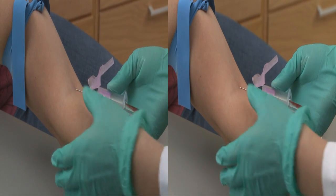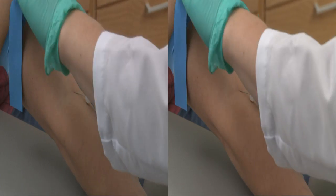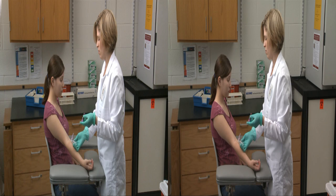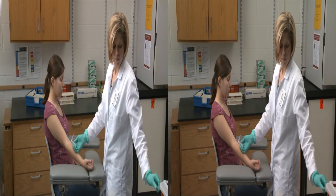As soon as blood begins to flow into the collection tube, instruct the patient to open his hand and remove the tourniquet from his arm. Removing the tourniquet allows the blood to return to its normal rate of flow through the vein and helps reduce bleeding at the puncture site. A gentle mixing by inversion, at least eight times, is required to ensure that any additives in the tube are incorporated into the blood sample.